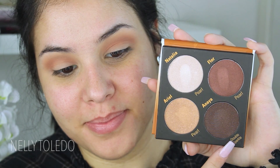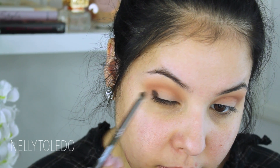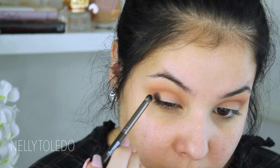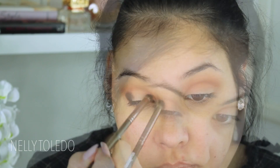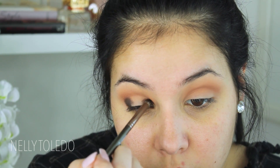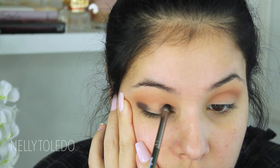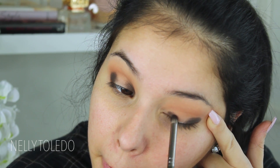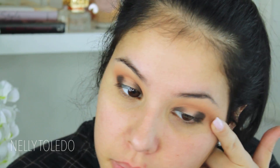Then I'm going to go in with the color Anaya from the Eye Gracias palette by the Solar Look, and I'm going to take a Makeup Geek small definer crease brush and pack this into the outer corners as well as the inner corners. I'm making sure this eyeshadow does not go up to the crease because I want it most focused in the inner and outer corner — we're going to be applying something in the center. This is my favorite technique of all time; I love how open it makes my eyes look.